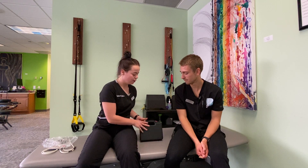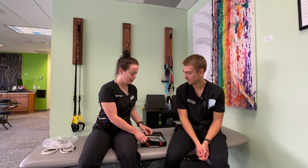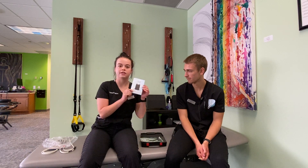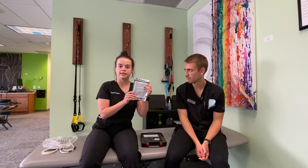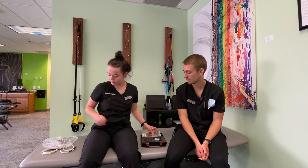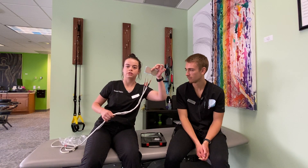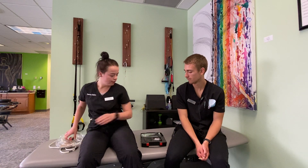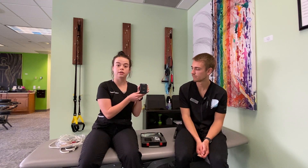When you get your TENS unit, it kind of looks like a briefcase — you open it up. One of the first things you'll see is just an instruction manual. You'll get your own set of e-STIM pads or TENS unit pads. They kind of look like these pads right here, just a tad bit smaller. You're also going to get your own set of wires and then your actual TENS unit.